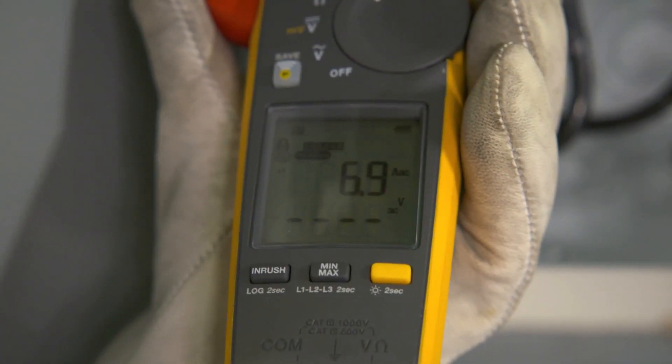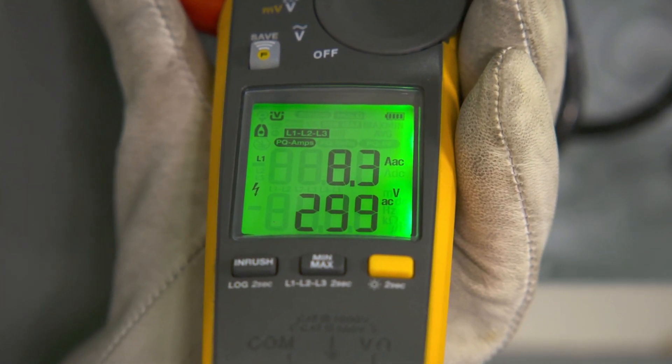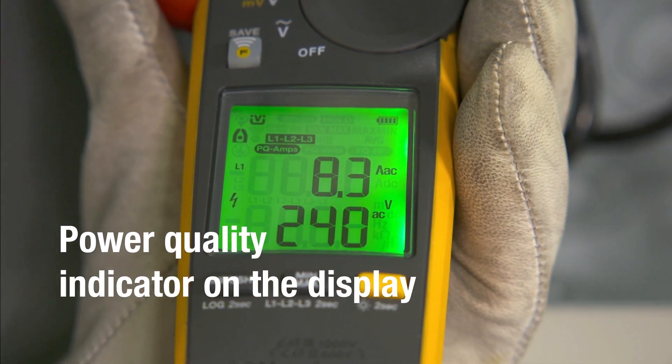The Fluke 378 FC comes with a power quality indicator, which detects whether the equipment or power line is faulty and shows you if there is a current, voltage, or power factor problem.